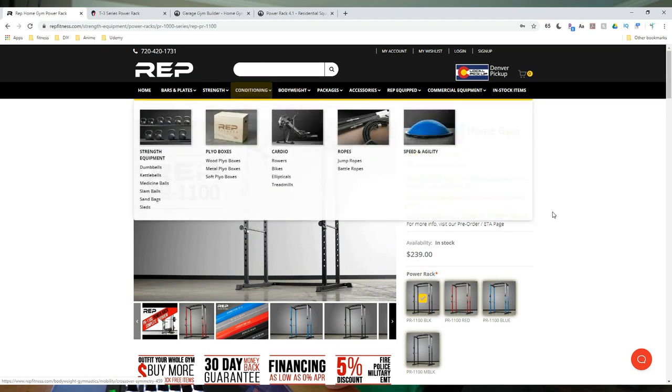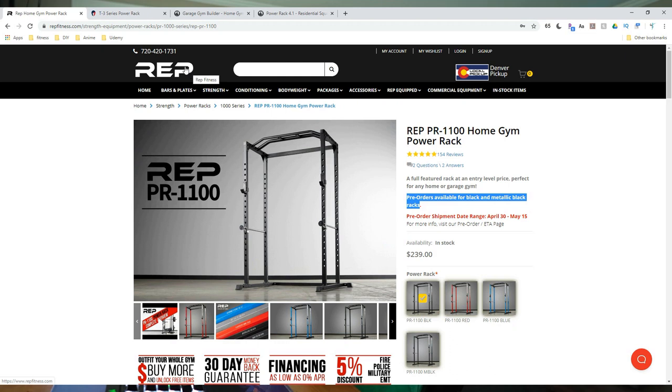One thing I'm really liking about Rep Fitness right now is that you can take pre-orders for their restock — it shows April 30th and May 15th restock dates. Most places you're just checking back every day hoping to purchase, but Rep is actually taking pre-orders so you buy now and they ship when stock becomes available. The PR-1100 is also available on Amazon, and if you can catch it there with free shipping that'll save you a few bucks — though it's currently out of stock there too.